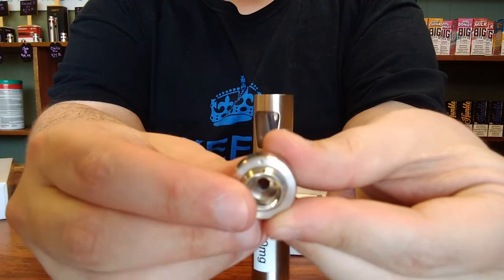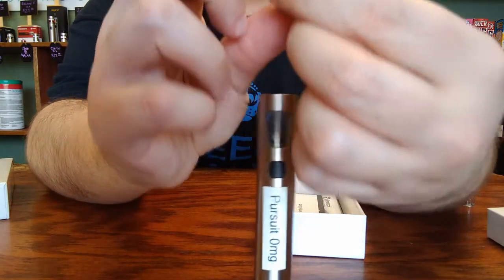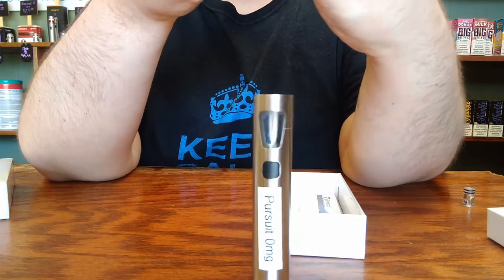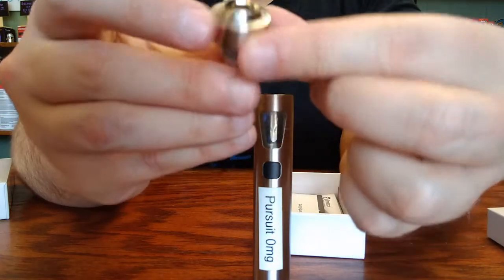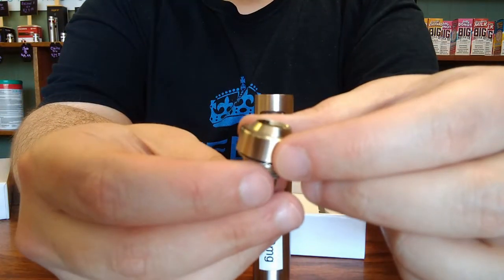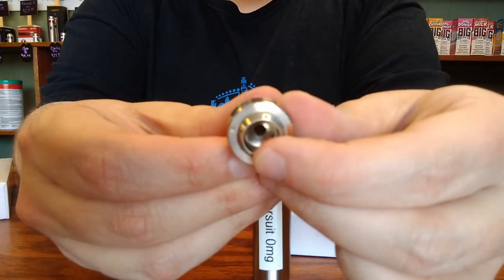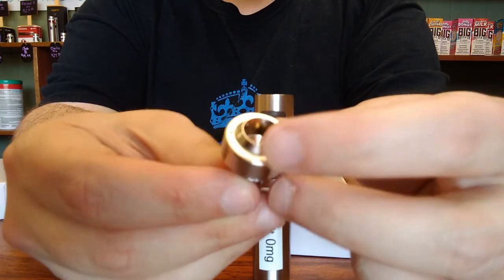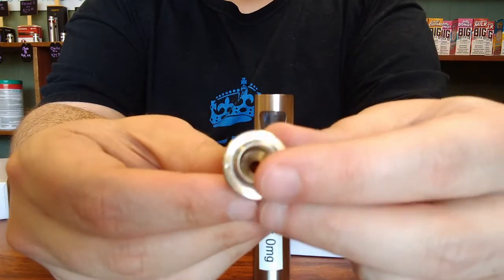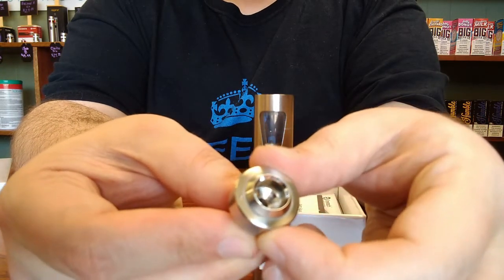If you have them lined up so that they're next to each other or on opposite sides, that's going to be the widest open airflow that you can use. So if you think of it like the hands on a clock, if it's noon or six o'clock, that's going to be the airiest draw you can get. If you have the dots set to be a quarter turn apart, so three or nine o'clock, then that is going to be the most restrictive draw you can get. So you have about a quarter turn worth of airflow adjustment with this device.